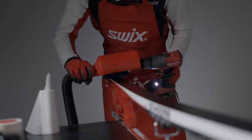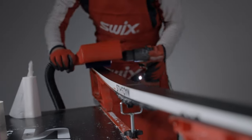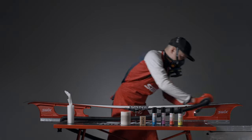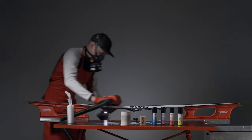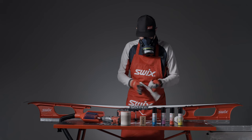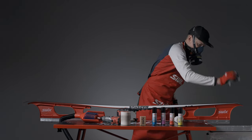Polish the base with two to three passes with a nylon brush. Finish by wiping off any dust with fiber lean paper.